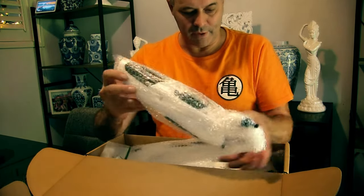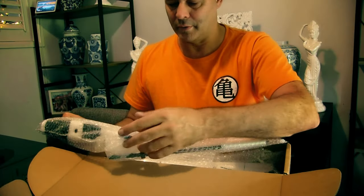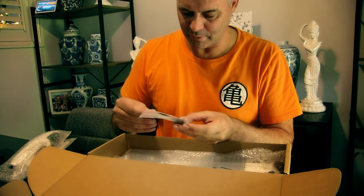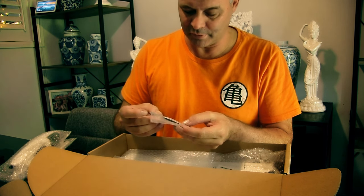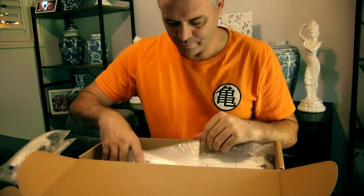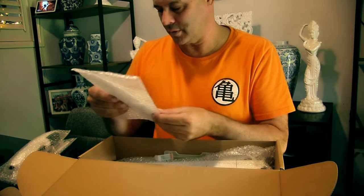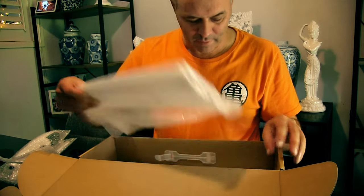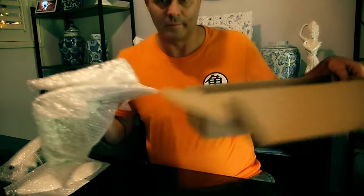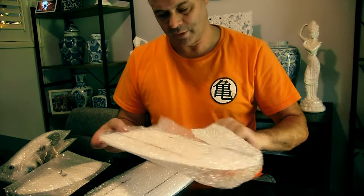We've got a fuselage here and tail wing wrapped up. Wow, it's a small motor. Some screws, a very small spar, a bit of Velcro in here. We've got our little elevator in here - I'll take these out in a second - and we should have two wings. Yeah, we've got our two wings in here, so this is the PNP version, it's already got its servos.